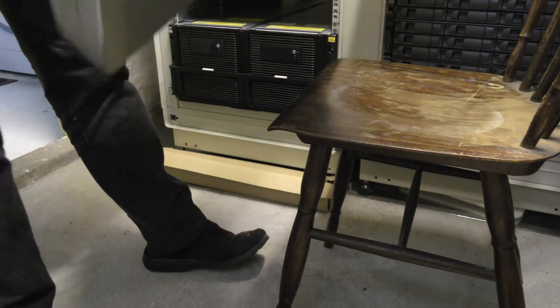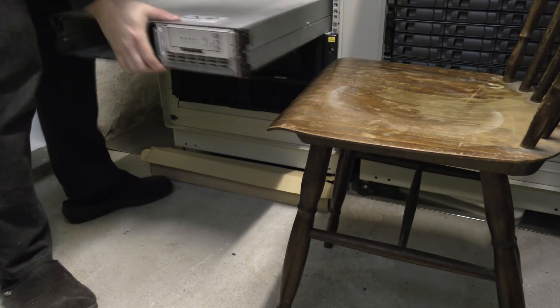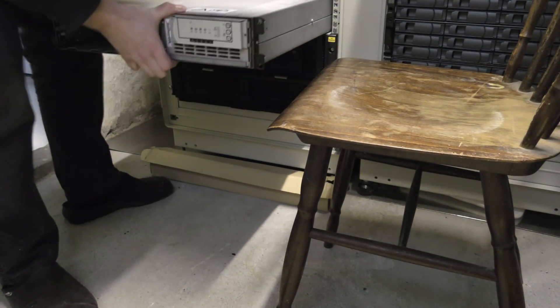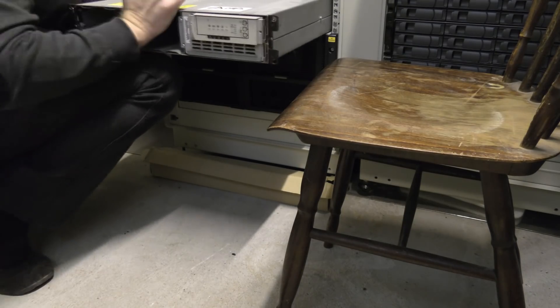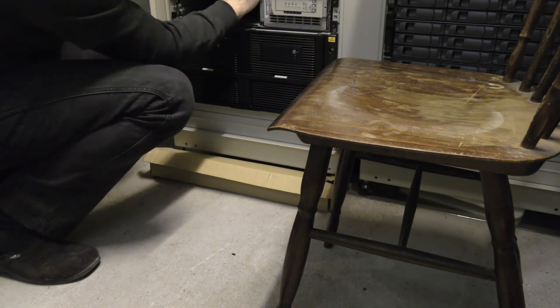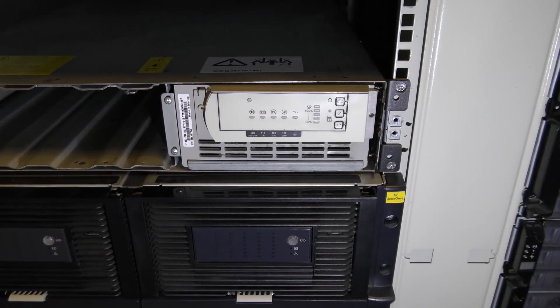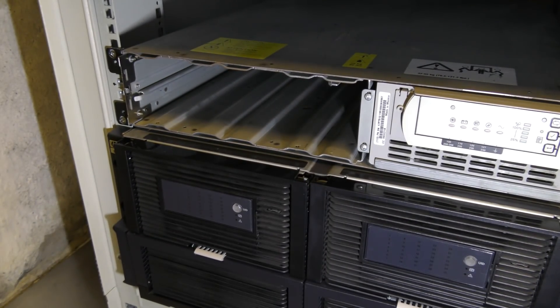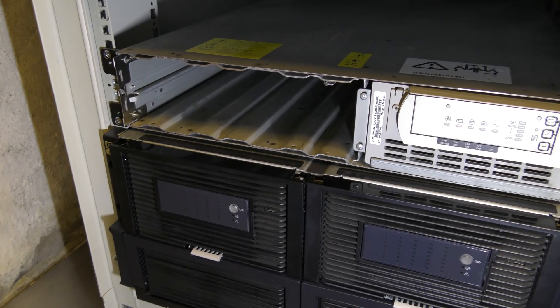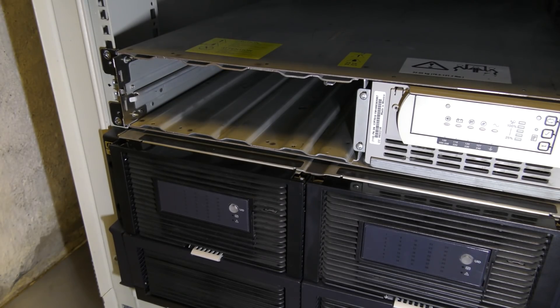I remember it as being a lot more heavy — this is definitely manageable. It actually hits the bloody rails. There are holes here to mount the UPS firmly into the rack, but I am not expecting this UPS to go anywhere by itself, so we are just going to leave it there. Let's get the batteries in.